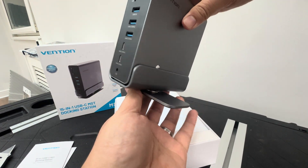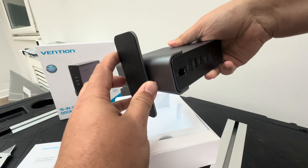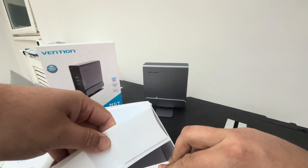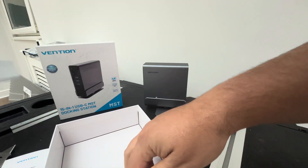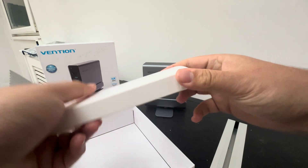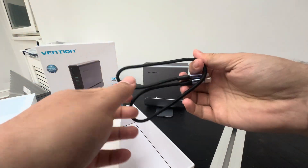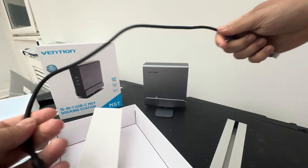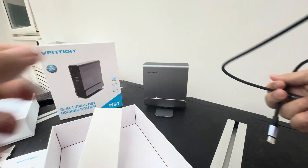It should spin like that — yeah, got there. What else do we have in the box? And there we go — one cable, so this should go from the docking station to your laptop or whatever you're using.